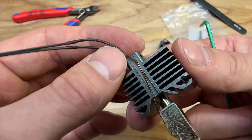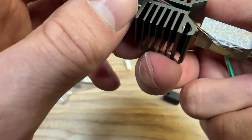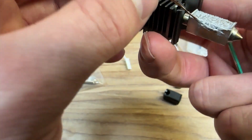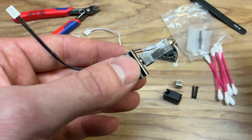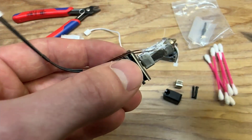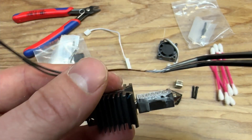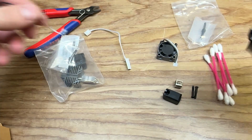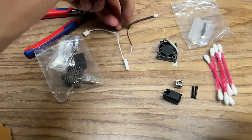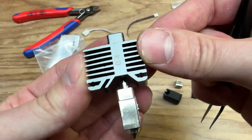Then we have the ceramic heater — that comes off like that, set that aside. And then we have the thermistor. Want to be careful with this one, but it's just in that hole there on the side. It's probably easier to use something like needle nose pliers or tweezers, and you can just pull it out. Now you've got the bare hot end.